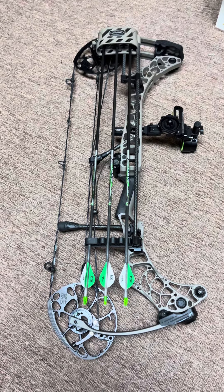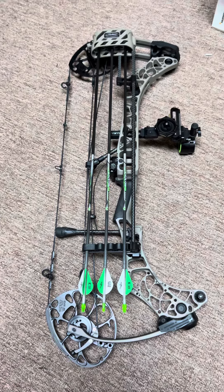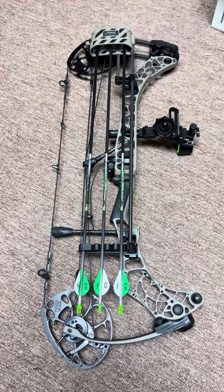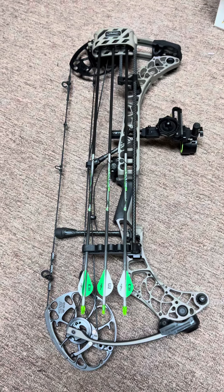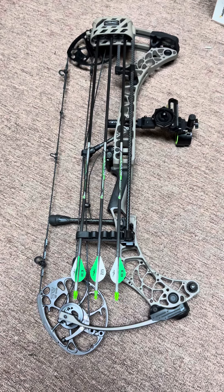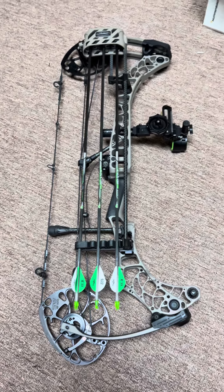This is my bow setup for the 2023 season. It's a Matthews Phase 4 29. My draw length is 26 inches, I'm shooting 65 pounds with 85% let-off.